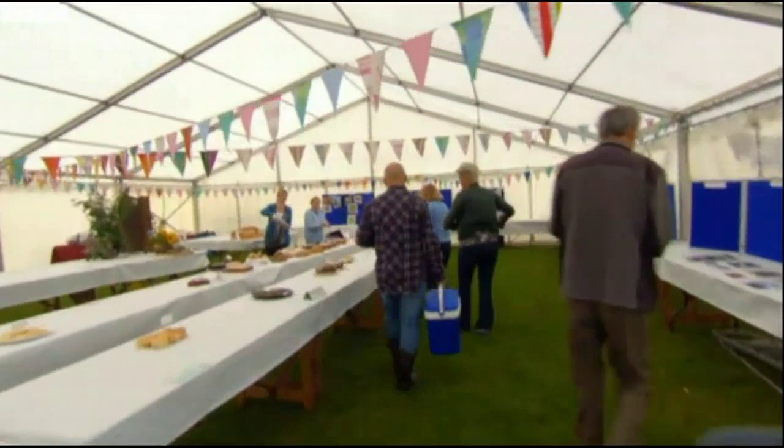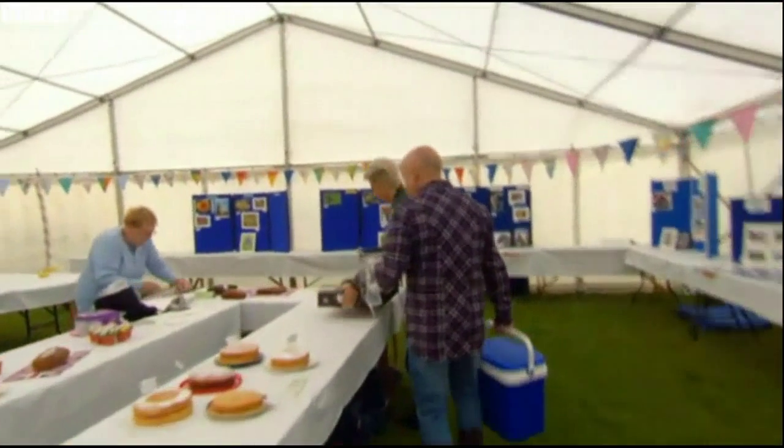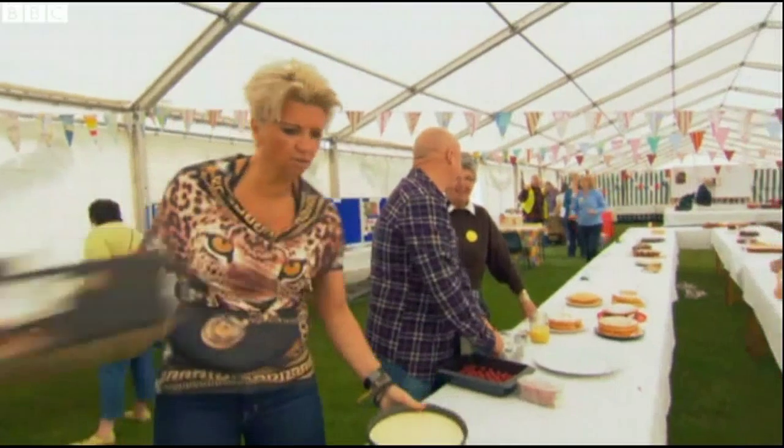Everything looks so beautiful. Over in the cheesecake section, well, at the moment there's no competition — at the moment we are winning. You won't win anything if you don't get decorating.